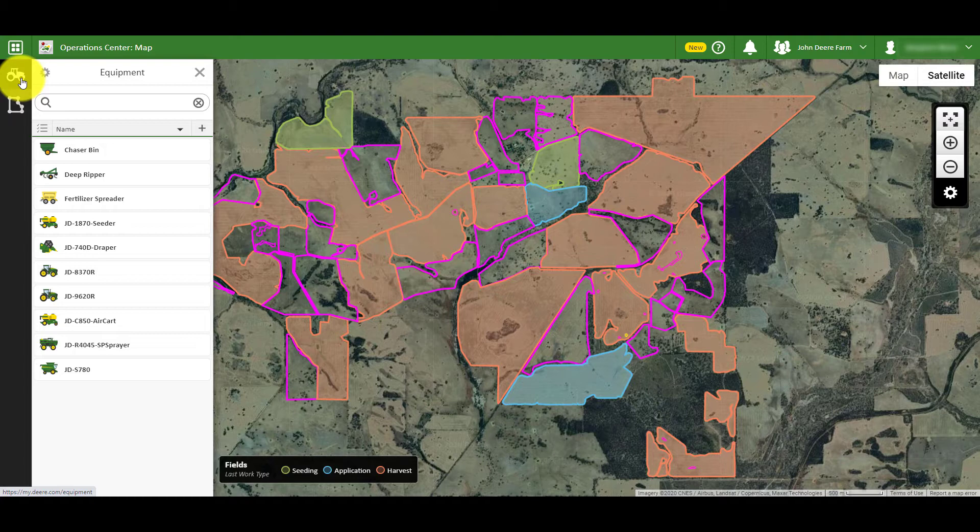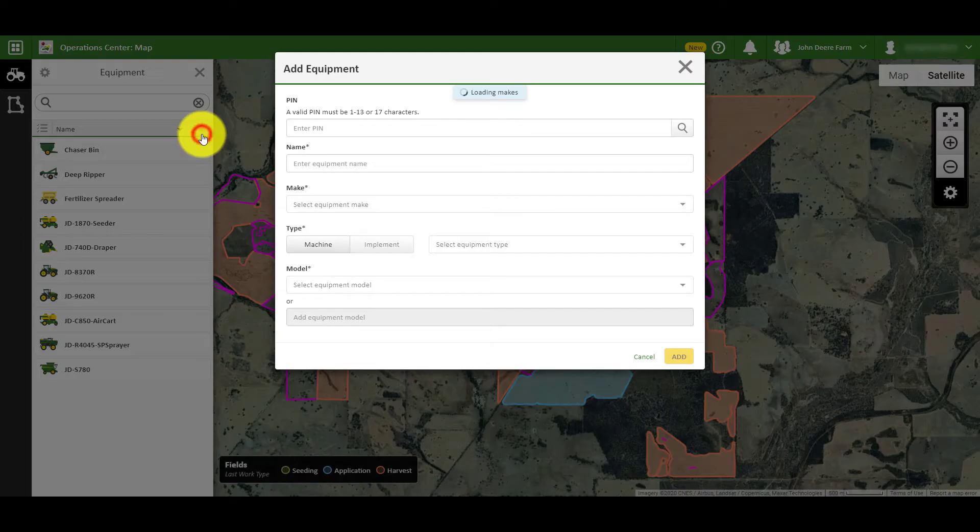Any connected and already manually added equipment will already be visible in this list. To add new equipment, click on the plus sign at the top of the equipment panel.